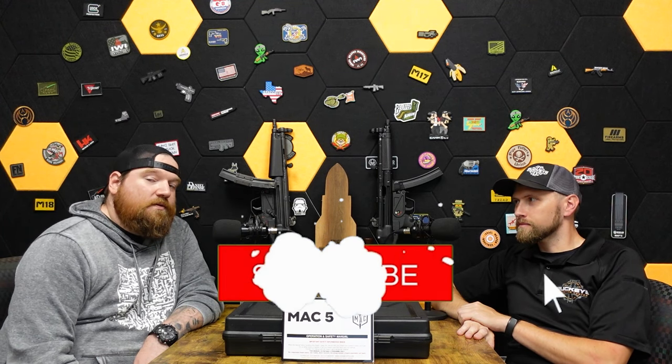Before we get there, we have a giveaway going on. Like, follow, comment, subscribe — subscribe is the most important — for a chance to win an M17 surplus, super rare and super expensive gun. When we hit 10,000 subs, we're sending it to somebody, as long as you're of legal age and can own it in your state.